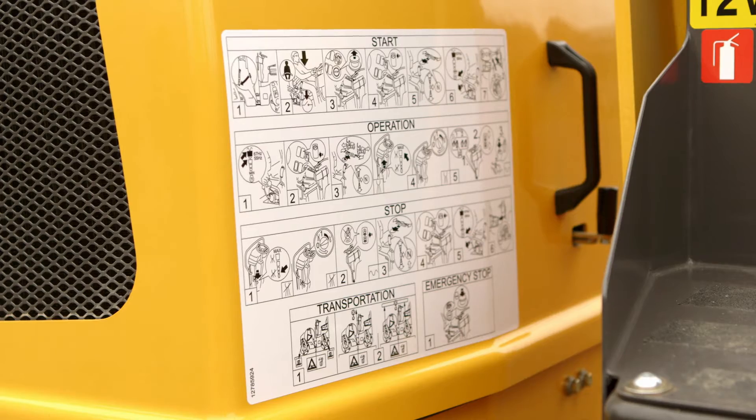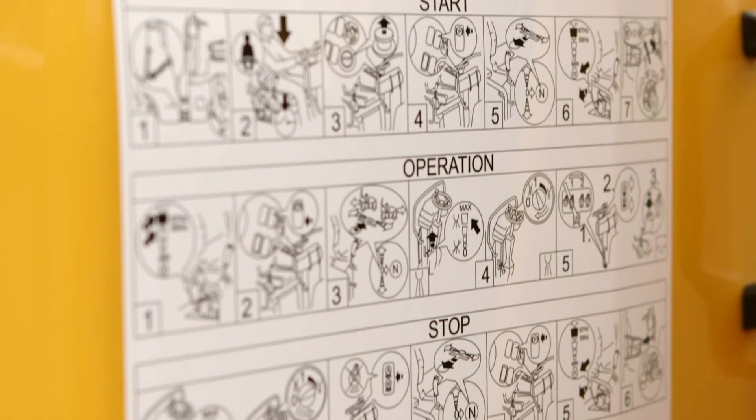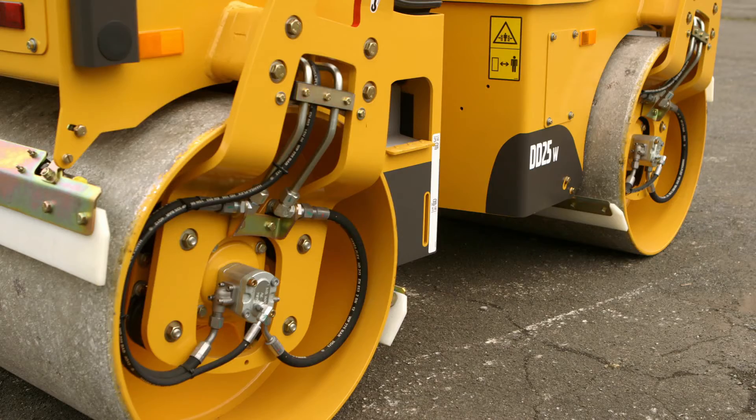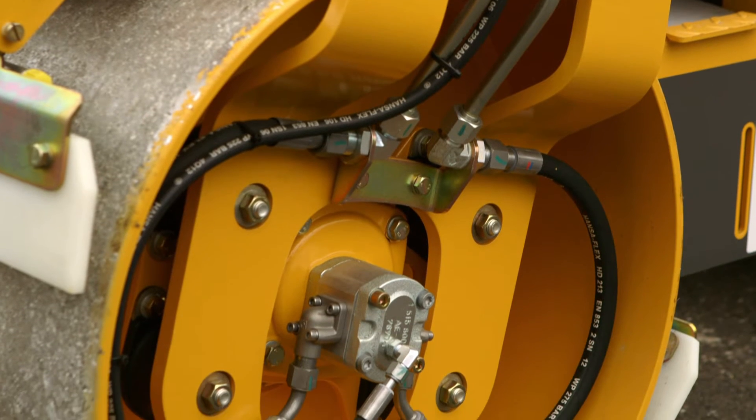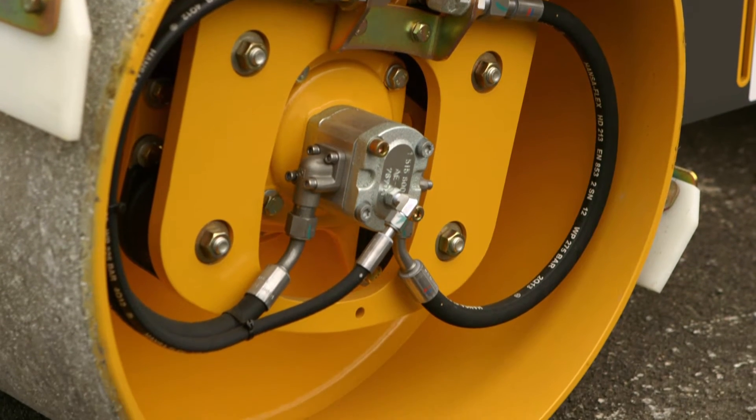An operator quick guide is permanently displayed on the side of the engine hood. Drum performance is generated by a maintenance-free eccentric bearing lubricated with lithium grease to withstand the high temperatures and rotating speeds of asphalt application.